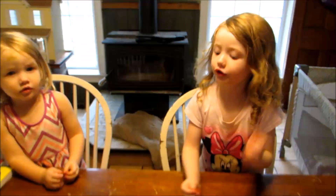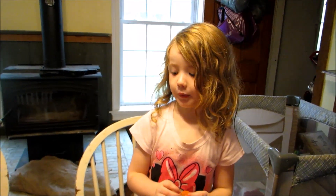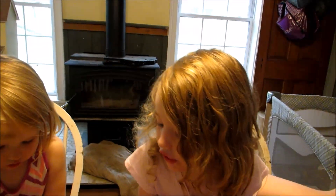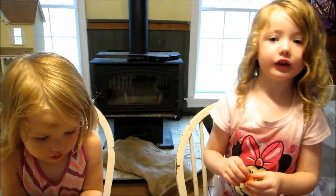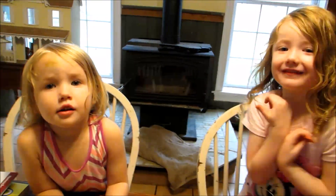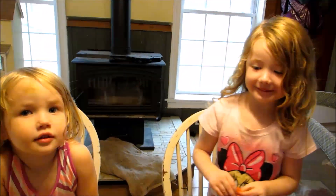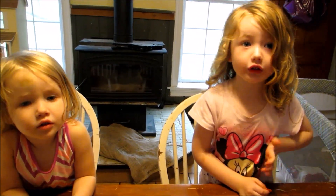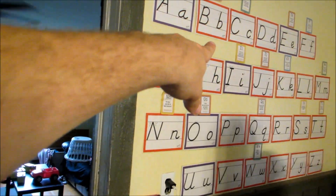What are you guys doing today? So if you get the letter right then you get an orange, and then you get a chocolate chip after the orange. A chocolate chip? I want to go to school here. It's only for kids. Oh, bummer. What kind of questions do you have to answer? The letters. You have to get your letters right up here? Yes. So if you get your letters right then you get a chocolate chip?